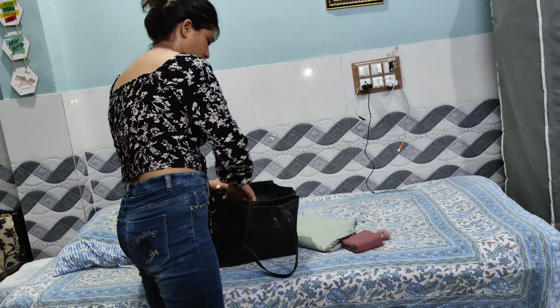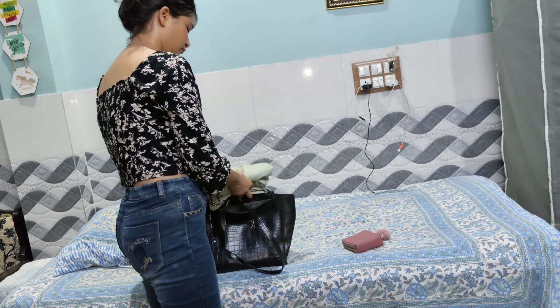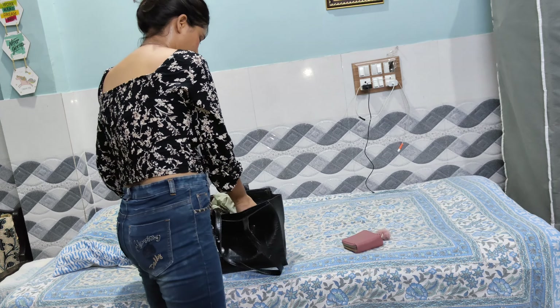When you go out, you should have a small bag, a jacket, and a waterproof pouch.